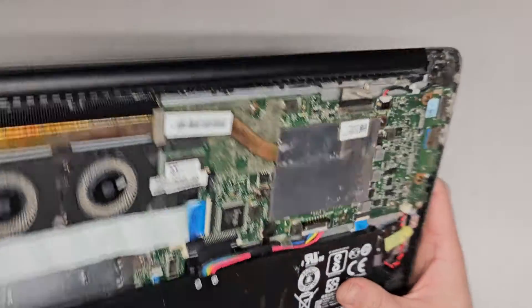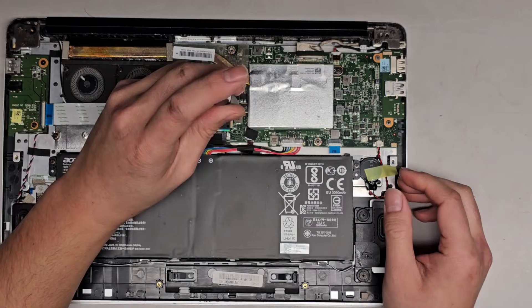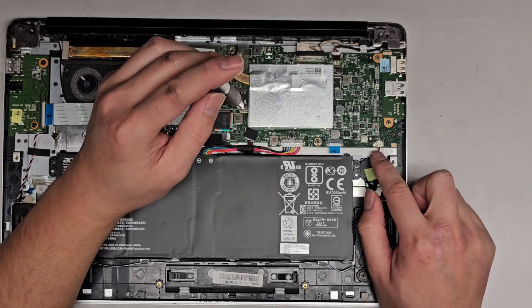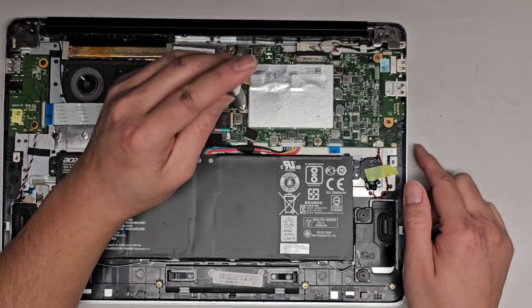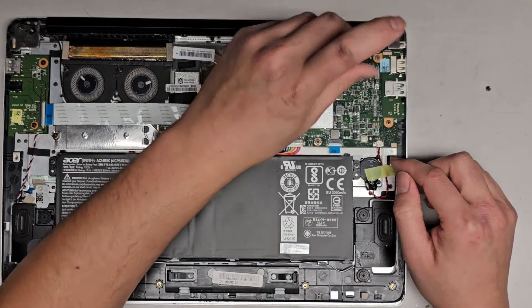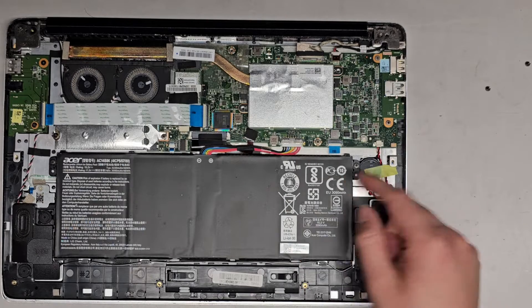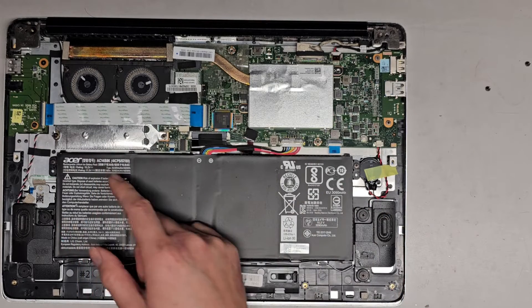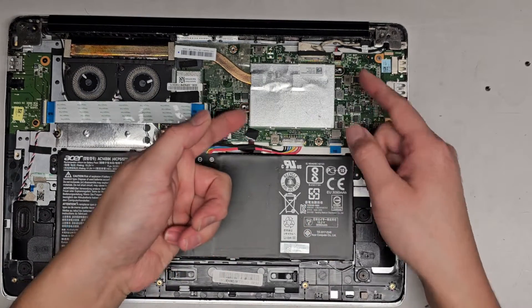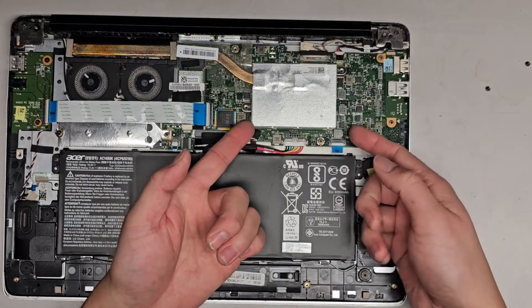It looks like there might be a slot for RAM under this little cover — let's see if we can pop that out. There's a CMOS BIOS RTC real-time clock battery here. The red wire is going to the left and the black wire is going to the outside of the computer, so make sure if you're replacing that battery you plug it in the right way. Same with the main battery — red wires go toward the outside and black wires toward the middle. Don't flip that connector upside down. I undid those two screws — let's see if we can pop this bottom cover off, but it might be attached to the heat sink.